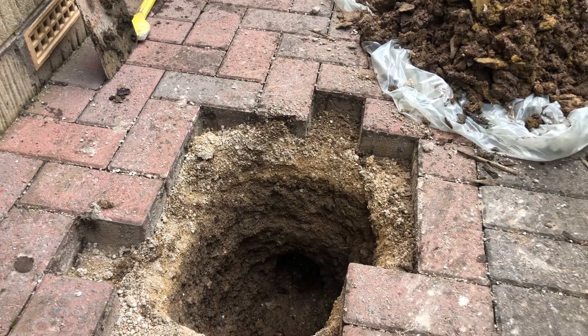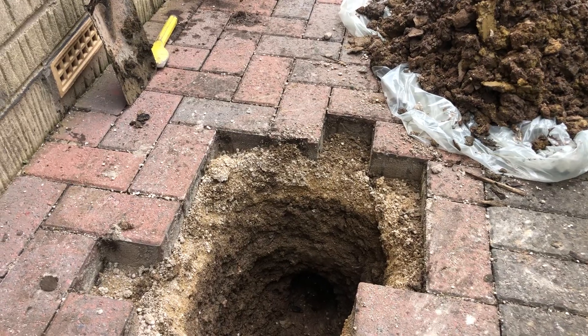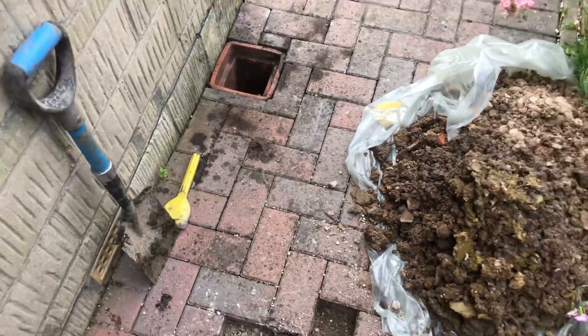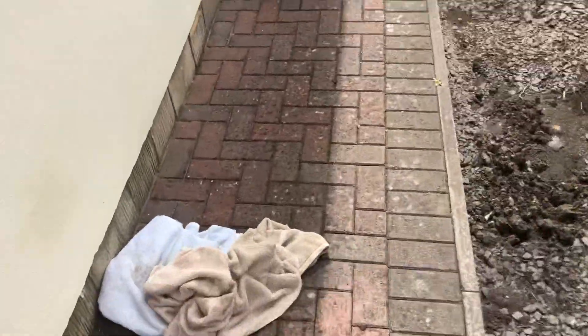I've got another couple of videos I've got to put online where the cavities have been flooding out and this has happened. So should this house have been injected without all this being checked? That's the big question.